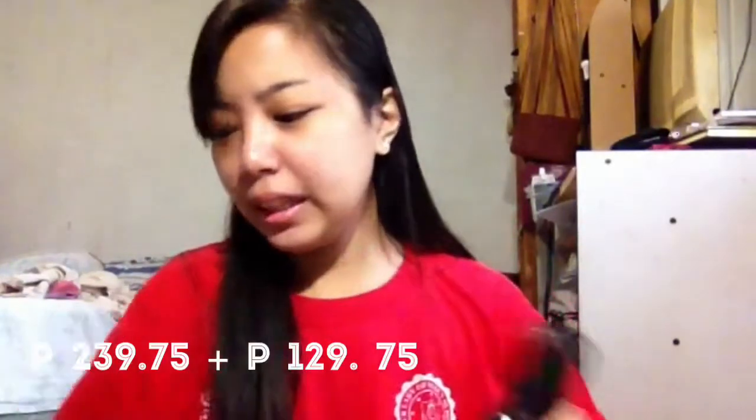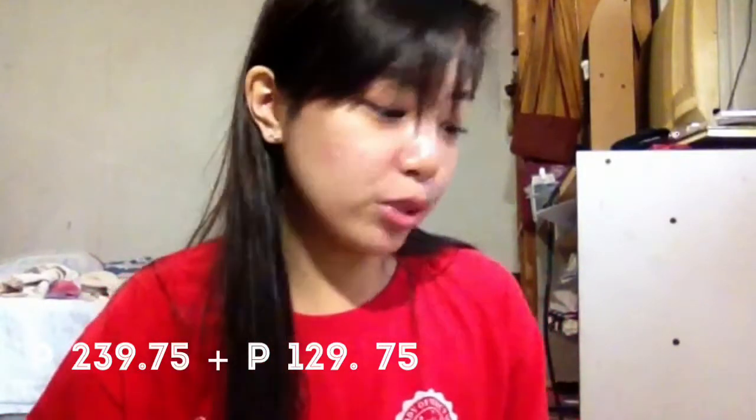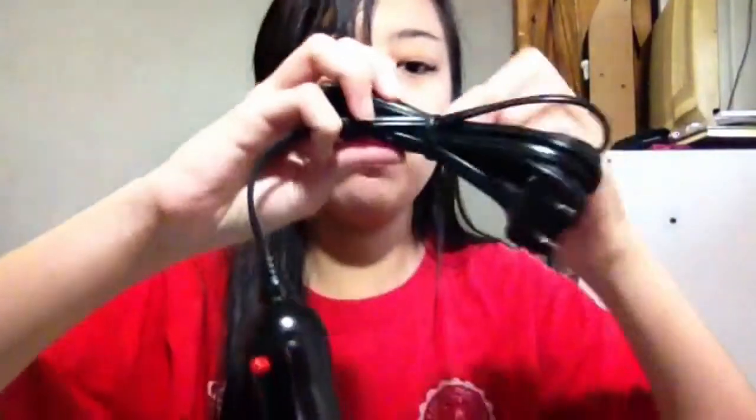Tinanong ko rin kay Kuya kung pwede pa siyang isaksak kahit saan. Oo daw, pwede daw. So, tingnan natin yan. Isasaksak ko siya dito muna. Para tuloy-tuloy tayo. Tignan ko kung gumagana nga.